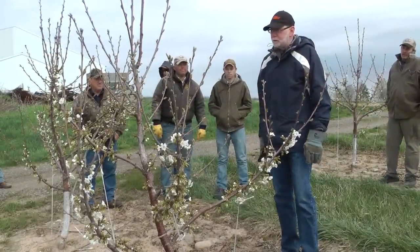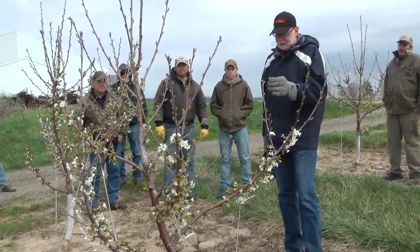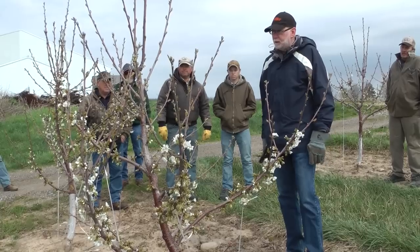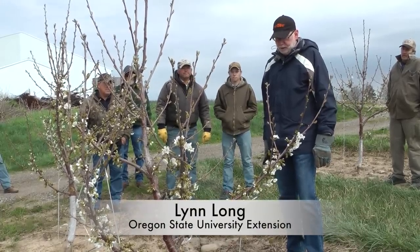This is very similar to spindle trees that we're growing in the Pacific Northwest. Actually some of these systems were developed in other parts of the world, such as Germany, and so we've been doing this for some time.